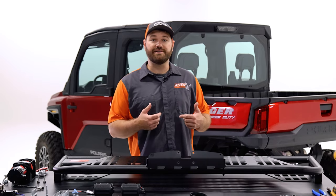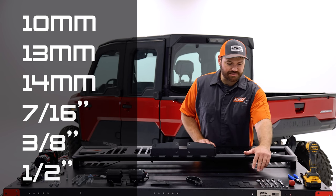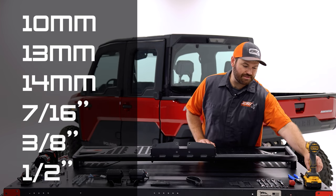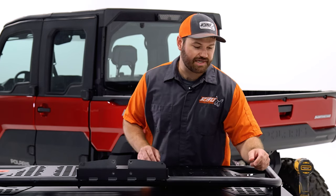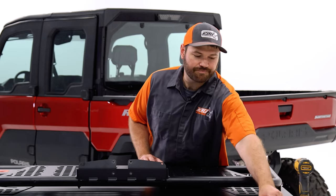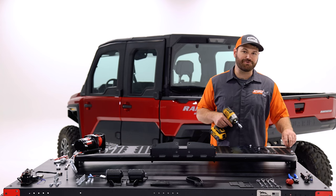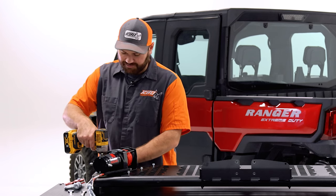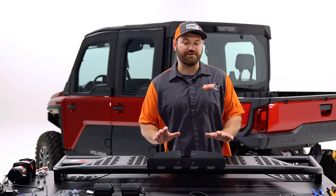I'll go over the tools you're going to need to install this rack. You're going to need some box wrenches — specifically a 10 millimeter, a 3/8, a 7/16, a half inch, and a 13 millimeter — and you're going to need the equivalent in sockets. You'll need some clippers because we're going to be using zip ties and you'll need to trim off the tags, a Phillips screwdriver, and I'm going to be using an impact to help speed things up. It might be a good idea to apply some Loctite to the bolts before you start putting them in, since this will experience a lot of vibrations off-road.